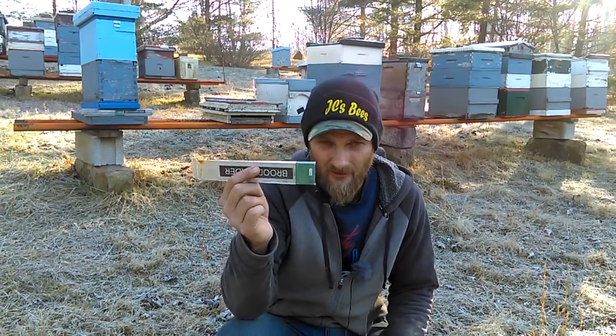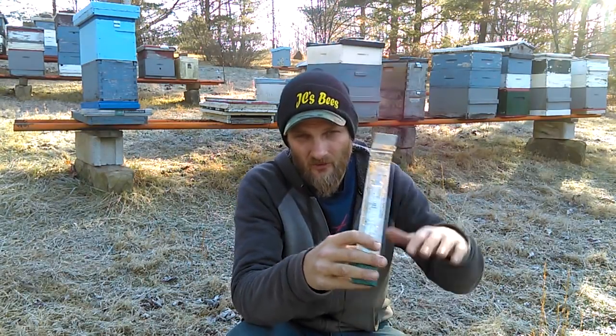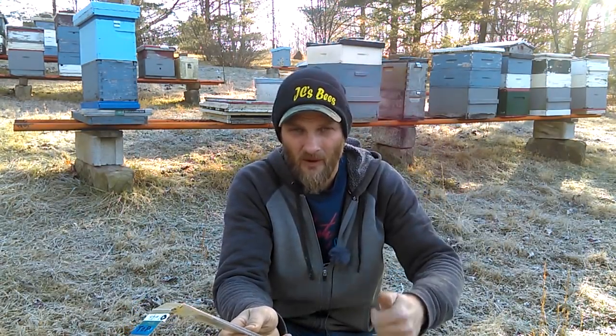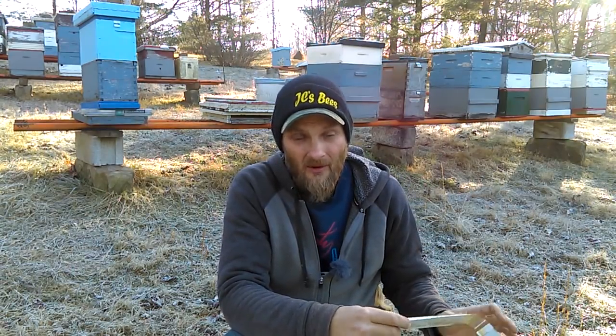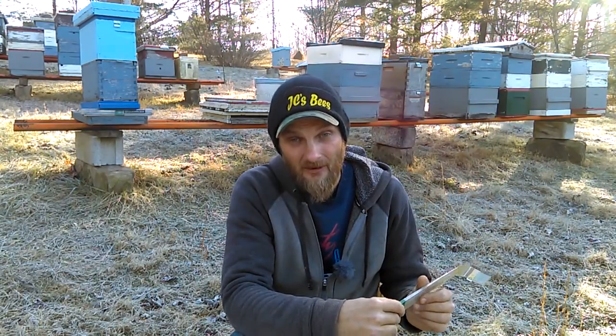What I like about the BroodMinder sensors is that in the winter I'm able to watch my colony without disturbing them. I can see the temperatures rise and drop, and I can monitor their weight with the hive scale and watch the food stores go down in the wintertime. Or in the summertime during a good nectar flow, you can watch the weight just skyrocket. A couple years ago I monitored the black locust flow here in central Ohio and on a good day they were bringing in 8 pounds of nectar a day — pretty substantial.